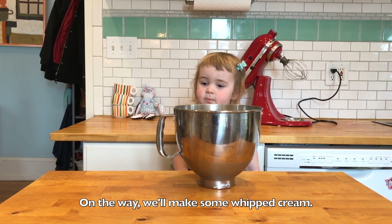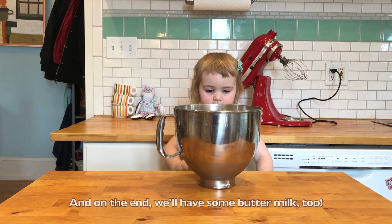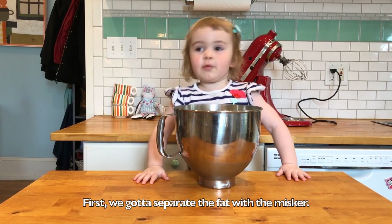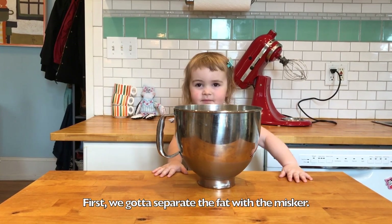Now we're going to take the fat out and turn it into butter. One way, we'll make some whipped cream, and at the end we'll have some buttermilk too. First, we've got to separate the fat out of the mixture.